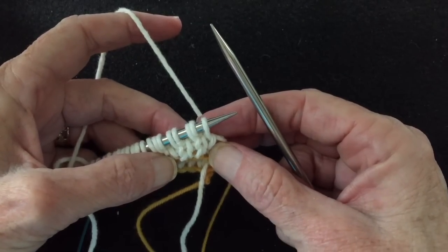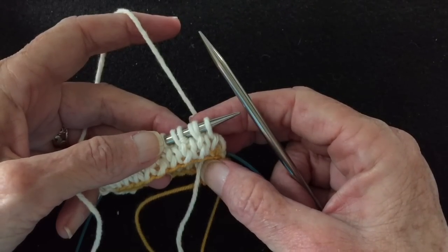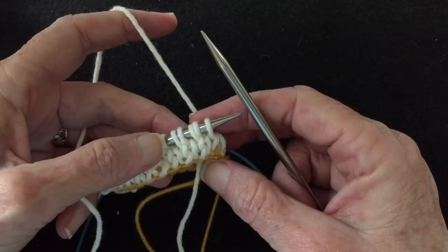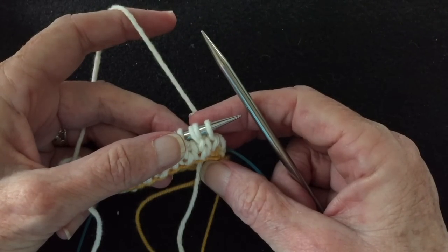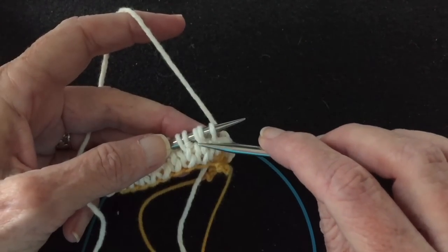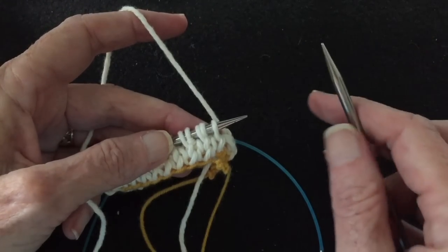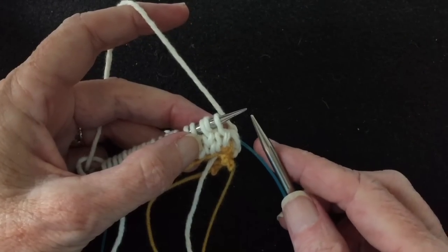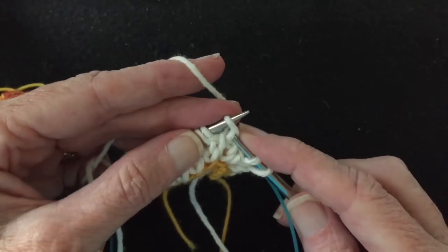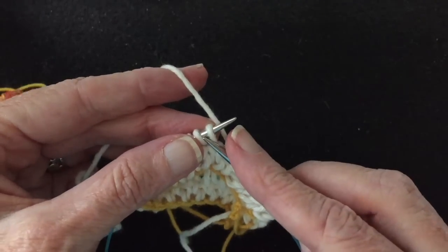So we have the setup round: knit one, yarn over, knit one, yarn over, all the way around. Then round one: knit one, move yarn forward, slip one, repeat around. Round two: with yarn in the back, slip one, move yarn forward, purl one, repeat around. Then you repeat those two rounds. We've got four rounds done here, which looks like two stitches because each round you're slipping half the stitches. Then we're going to switch to knit one, purl one ribbing and work that for however long you want your ribbing to be.